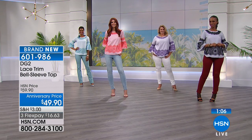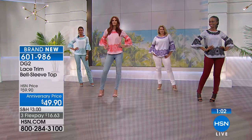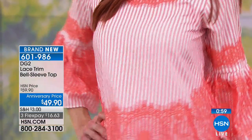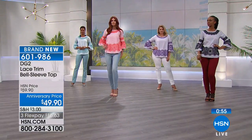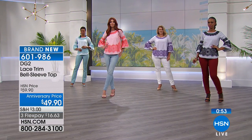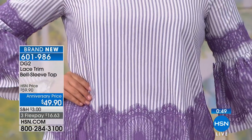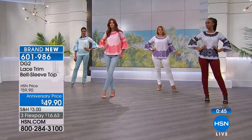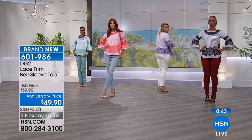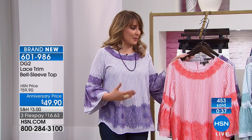I want to mention the stripes, because stripes on TV can be tricky. If you're looking at this and it seems fuzzy on your screen, just know that in person it's a beautiful, crisp, wonderfully defined stripe — a series of multiple pinstripes on a wonderful white background, then with these lace overlays on top.